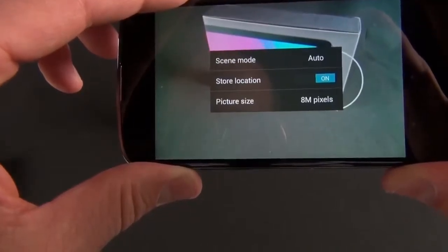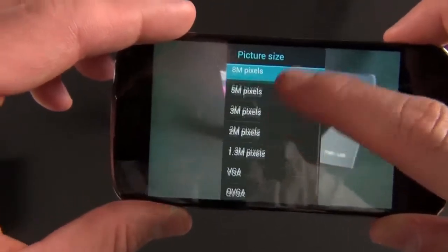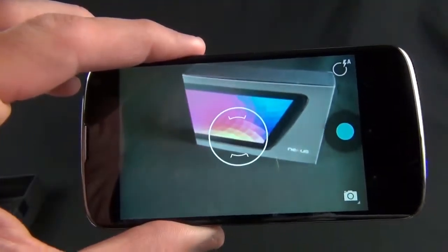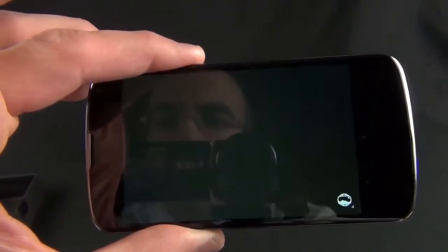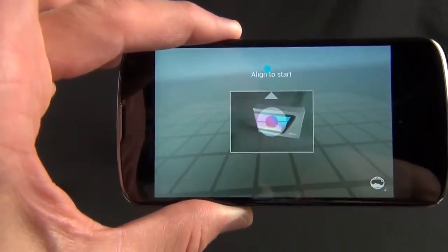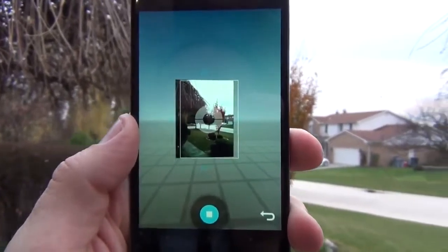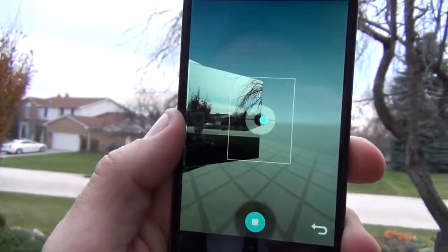On the stock interface we have some widgets including My Library, which aggregates your Google library — books, music, movies, etc. We have a clock, a folder full of Google apps including Play Magazines, Play Books, Play Movies, Play Music, YouTube, Google Talk, Calendar, Contacts, Play Store, and Maps. There's also a recommended content widget from the Play Store, and of course you can tap the app drawer for more apps like Google Wallet, Movie Studio, and Navigation.